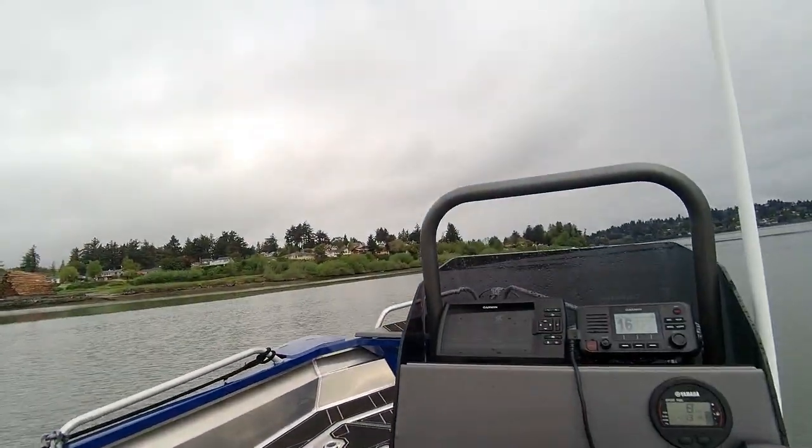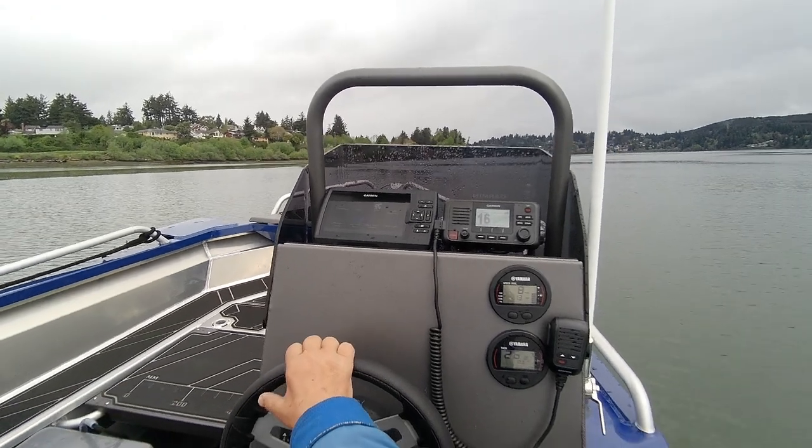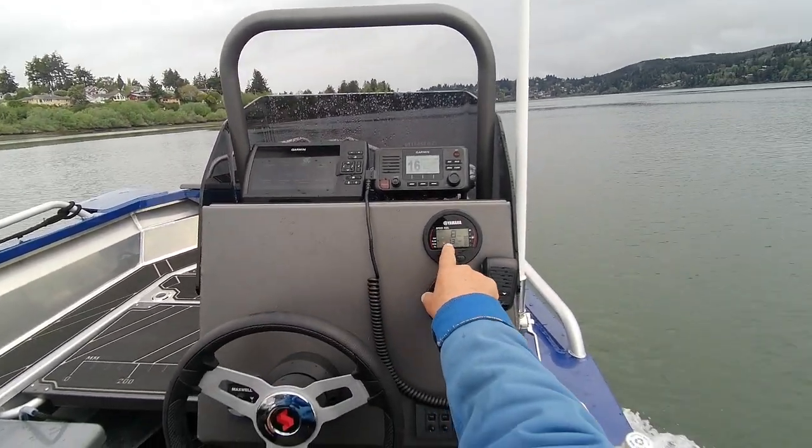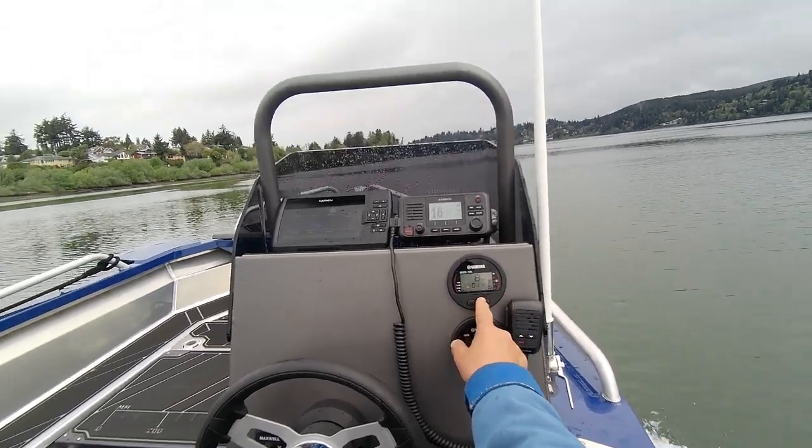Hey, Boat Doctor Part 3, electronic setup. I just set the Garmin up on a video for you. Your fuel gauge — this is your fuel management: 1.3 gallons per hour, miles 5.9.